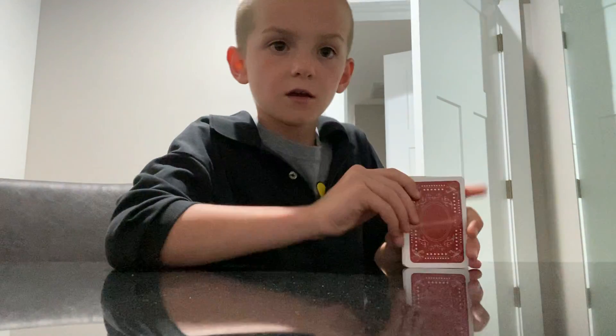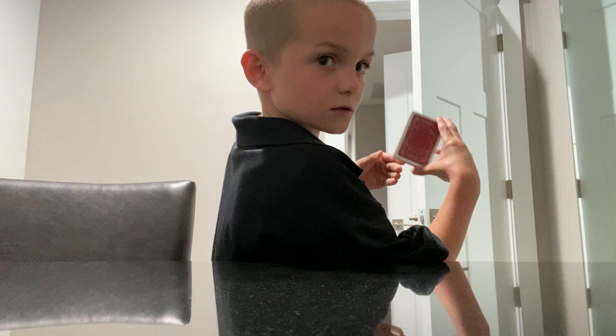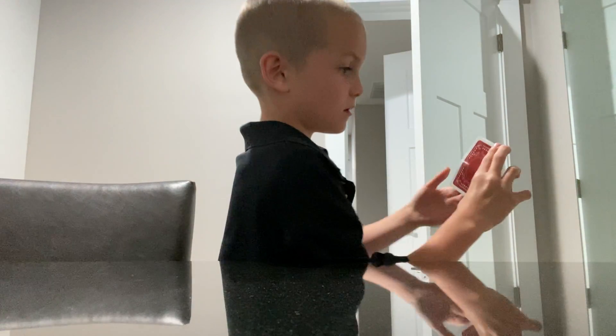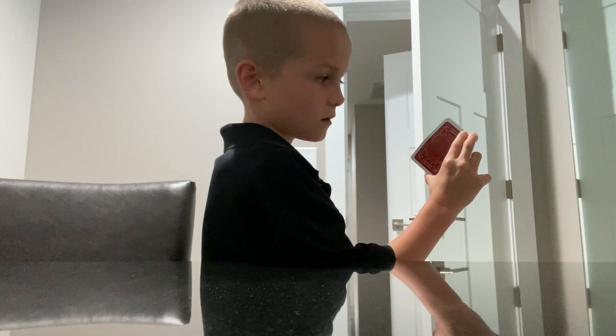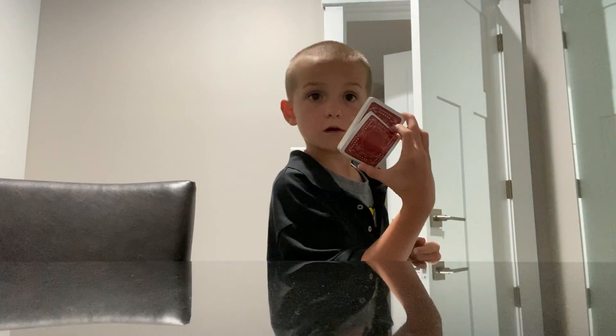What you want to do is grab it like this, and now you want to pull your pointed finger down like this, and then launch it like that. That was a bad one, but I'm pretty sure you can do better.